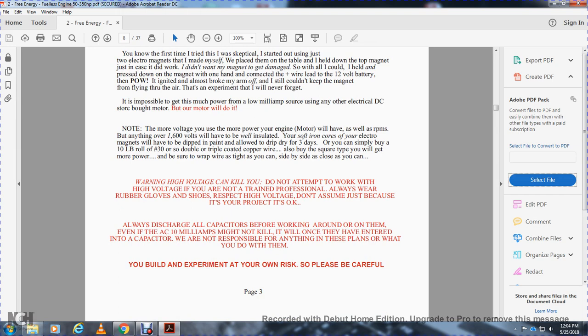Warning: high voltage can kill you. Do not attempt to work with high voltage if you are not trained personally. Always wear rubber gloves and shoes; respect high voltage. Do not assume that because it's your project, it's okay. Always discharge all capacitors before working around or on them. Even if the AC milliamps might not kill you initially, once energy has entered into the capacitors, it can. You are not responsible — you build the experiment at your own risk. Be careful.